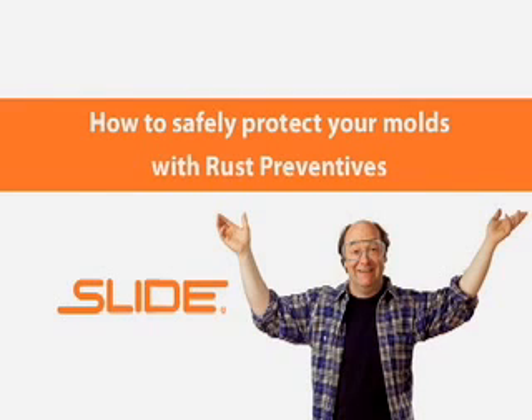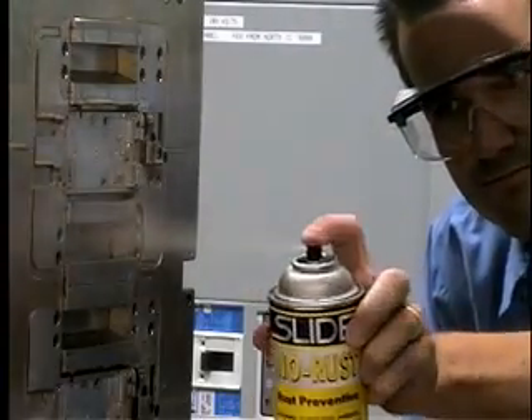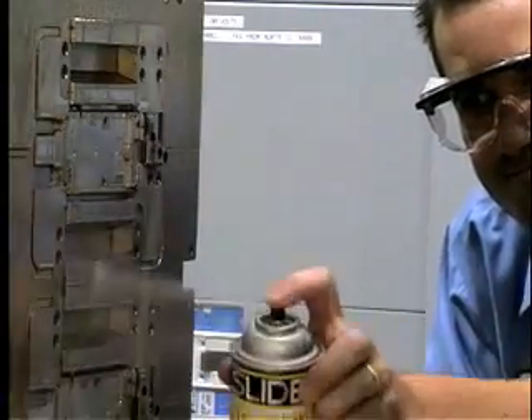To protect your molds overnight or while transferring them from the molding machine to the tool room, apply a light coating of a rust preventive. When applying the rust preventive, keep the can a few inches from the mold and apply to the entire surface in broad sweeping motions.